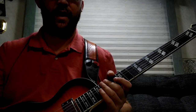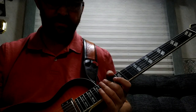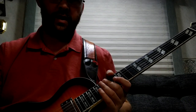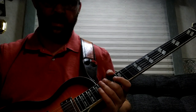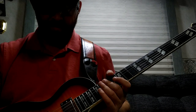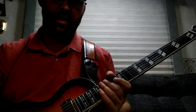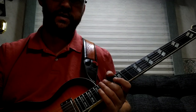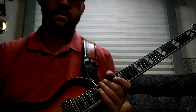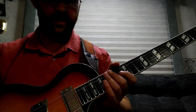I wasn't impressed with that. I've had other Epipones — a Les Paul and something else — and I was happy with those; they didn't have any flaws like this. One of the wires was burnt and was laying over another pole on the five-way selector switch, causing it to short out. I moved it off and — wow — we've got a neck pickup.